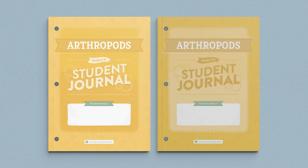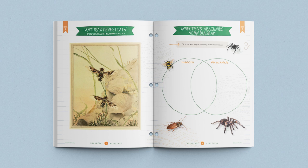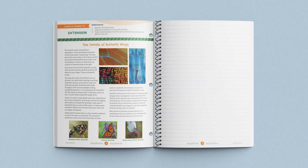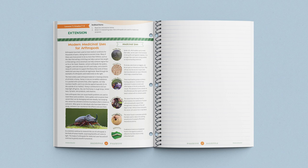These journals include age-appropriate activities, worksheets, and diagrams that help your children better understand each lesson. There are two different student journals — one for children grades 3 through 6, and one for children grades 7 and 8. The grades 7 and 8 student journal also has a lesson extension for each lesson, helping older children learn even more about concepts and subjects recently presented.